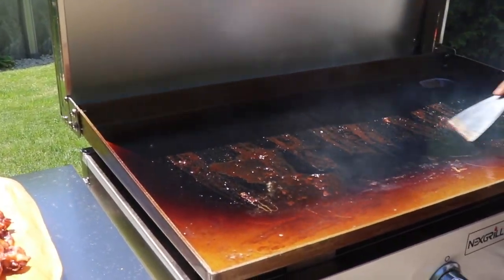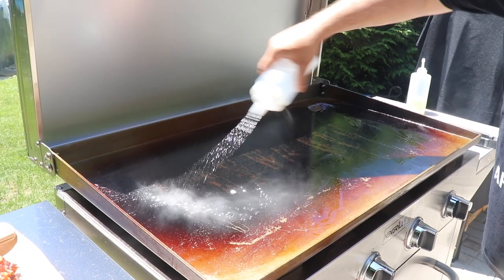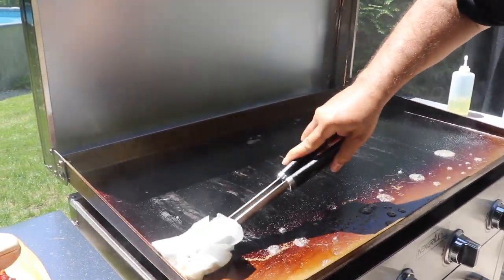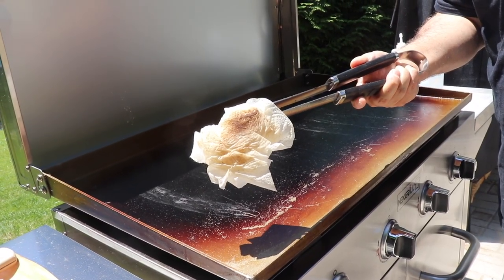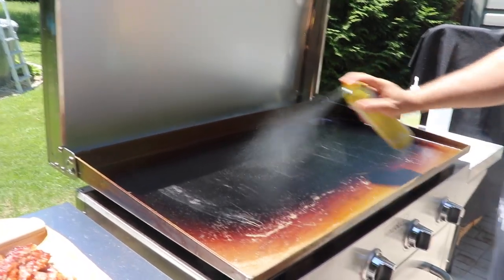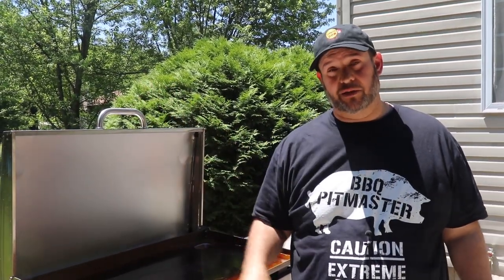For the last part, let me show you how I clean the griddle top when I'm done cooking. You're just going to scrape the top — scrape all the excess down into your grease area. Once you've got all the debris scraped off, get some water and repeat that process. You'll know when your top is clean when you're barely picking anything up on the paper towel anymore. The last step is to spray the top with a coat of spray canola. Then just let it cool off and you can cover it up — make sure everything's cooled off first.